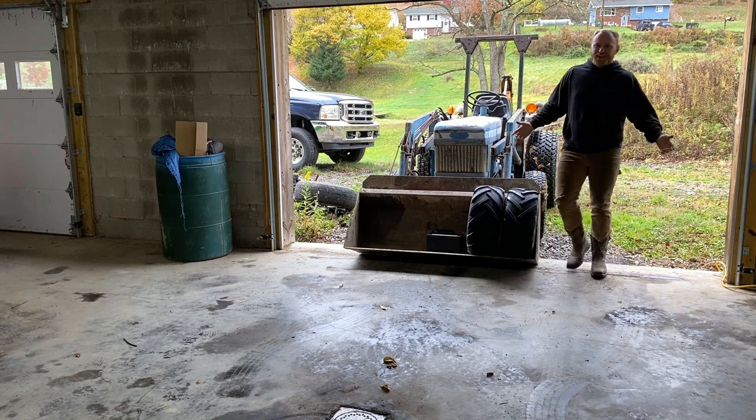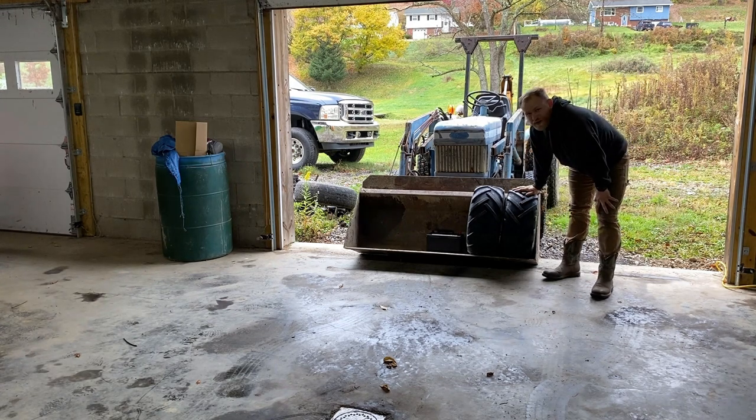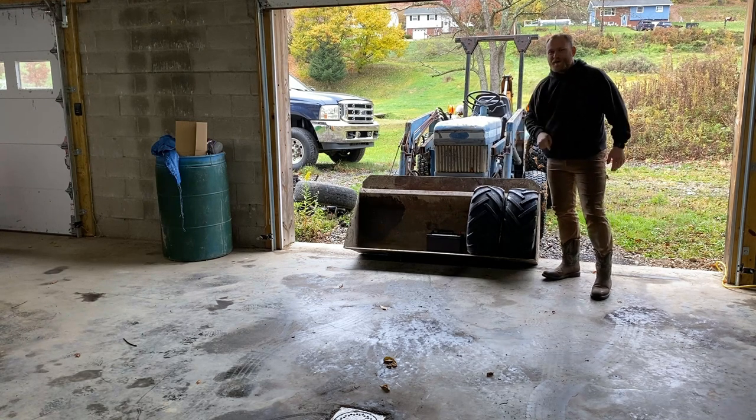Hey guys, welcome back to another episode of Compact Garage. Today's episode we're going to do the tires on the Kubota and we're going to slam the battery in the F250. This is the video I've been waiting for.